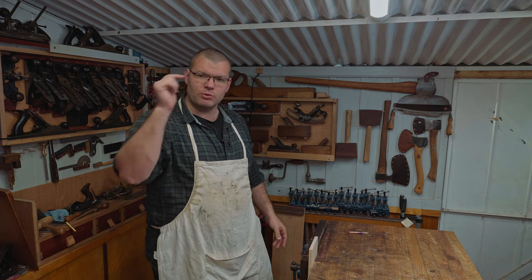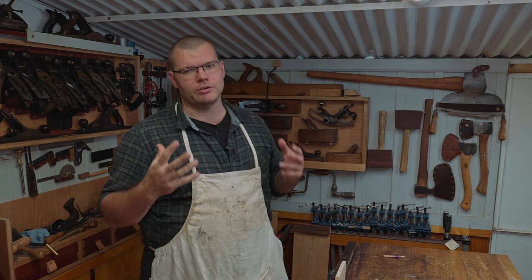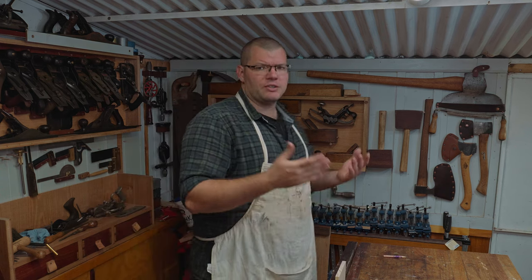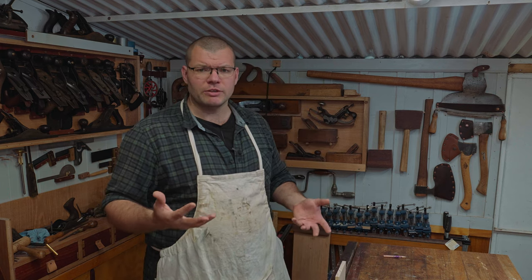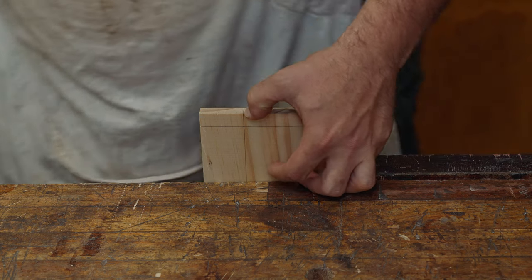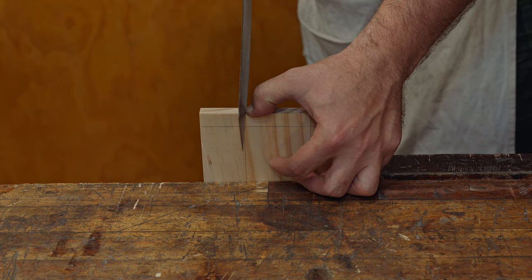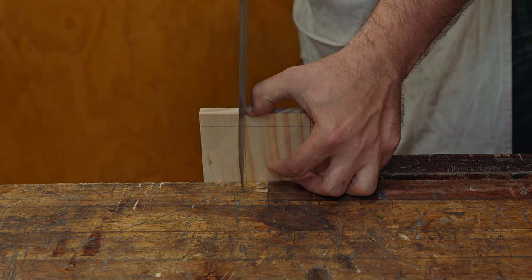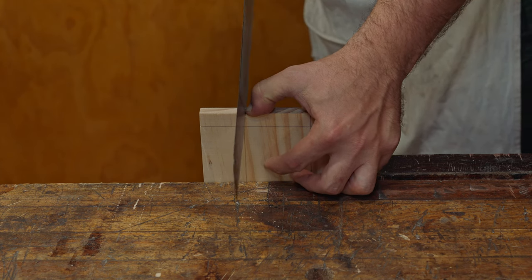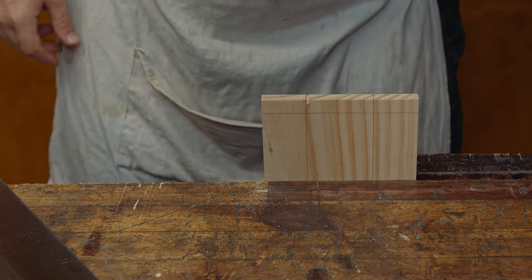If you're struggling with rip cutting I'll leave the link below to the video where I went through how to rip cut straight, and also the one on how to correct a wayward cut — those two videos will help you a lot if you're new to this. I'm going to start here, getting as close to my line as I can without going over it — coming about two millimeters off that line. Sorry for the vibration — I'm just going to slide this across in the vice a little bit so it doesn't wobble.